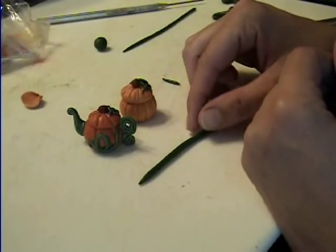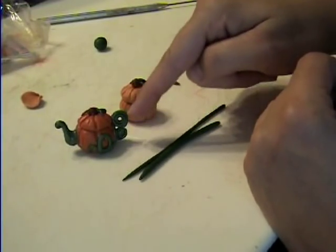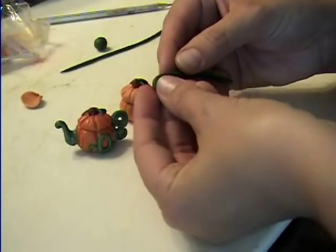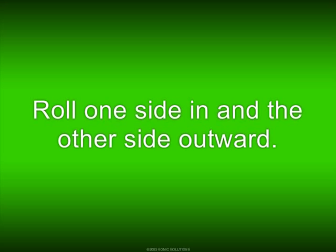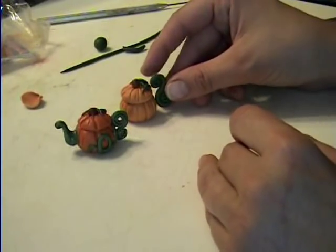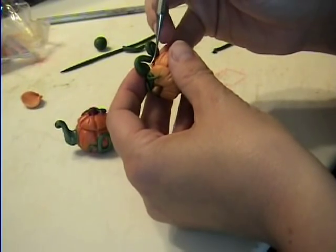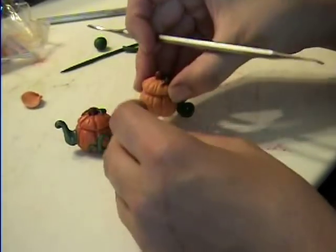Take the thick snake — this thin one will be the spout and this thick one will be the handle. Take the thick one and kind of roll the end into a little bit of a point, and start rolling it in on itself so you have your little S just like this. Take your little guy and just barely tuck the ends in. So there is our handle.